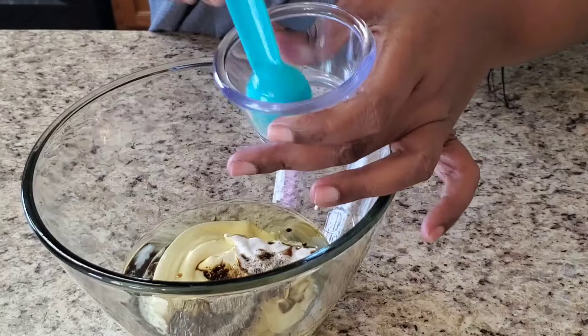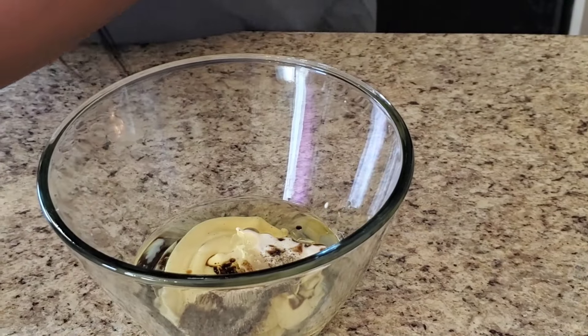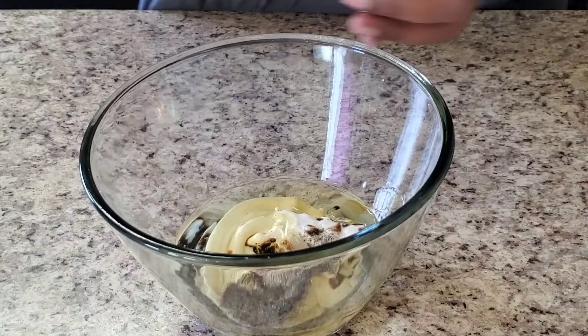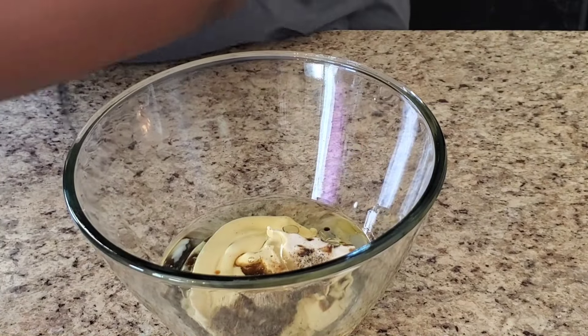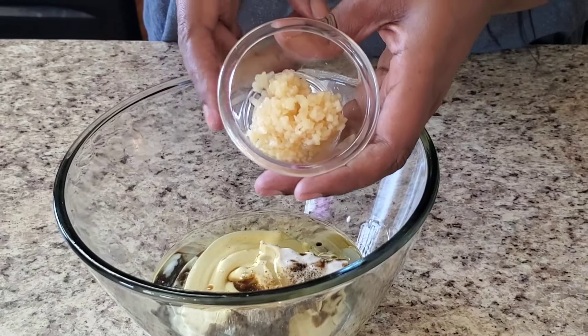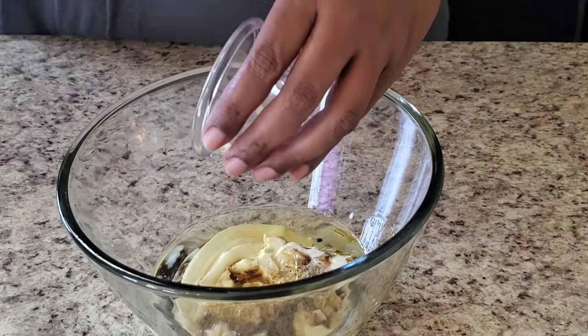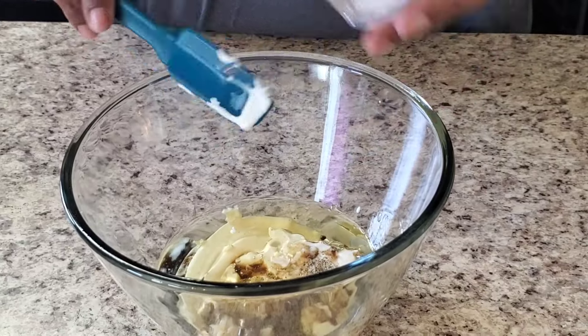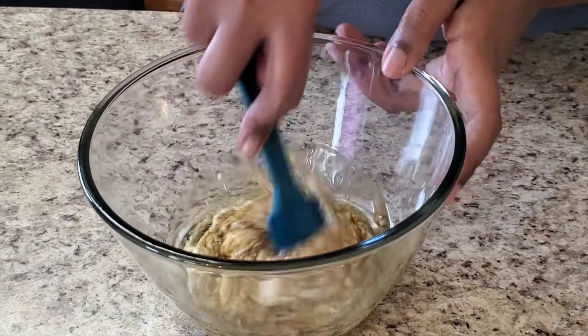This is a teaspoon of lemon juice, a teaspoon of white vinegar, and a tablespoon of minced garlic. Now we're just gonna stir it up — real simple, y'all, it's not hard. We're gonna stir it up real good and get everything incorporated.